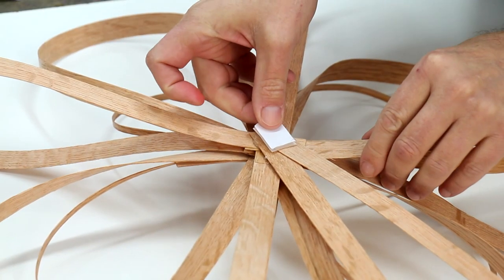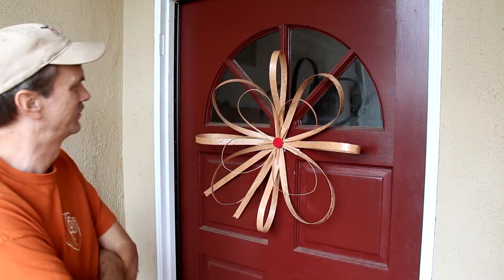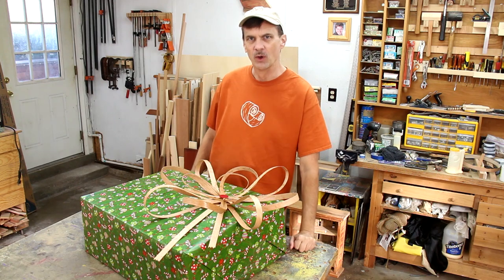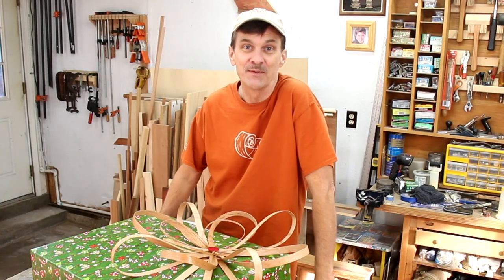I'm attaching some velcro to the back, so this will make an interesting alternative to a wreath on my front door. And of course it would look great on a Christmas present — a big Christmas present I suppose, like in the commercials where they always put the big red bow on a car. Give somebody a car for Christmas and make a bow and save some money.